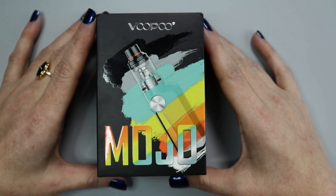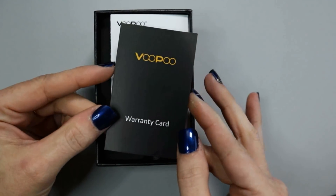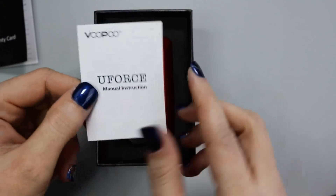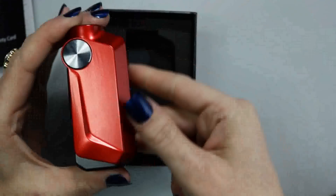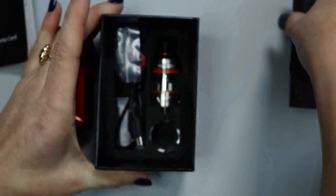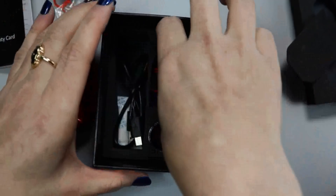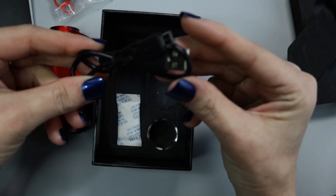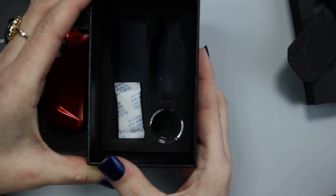Let's go ahead and open up the box and see what comes in the kit. When you open up your box you're going to see it comes with a warranty card, an instruction manual for the Mojo mod, and an instruction manual for the U-Force sub-ohm tank. Here we have the Vupu Mojo mod, and underneath is where you'll find your accessories including o-rings, a spare coil head for the Vupu tank, the U-Force sub-ohm tank, a 2-amp charging cable, and a spare glass for the U-Force sub-ohm tank.